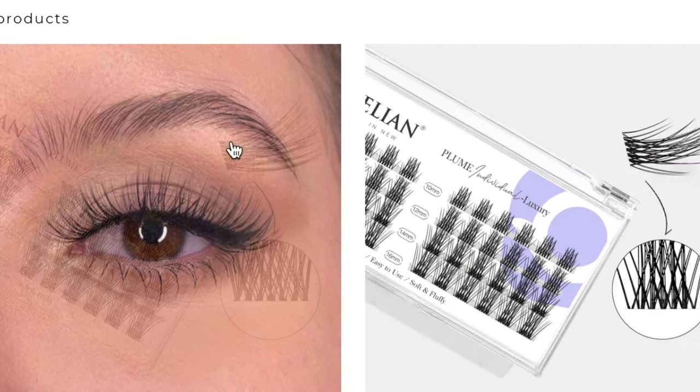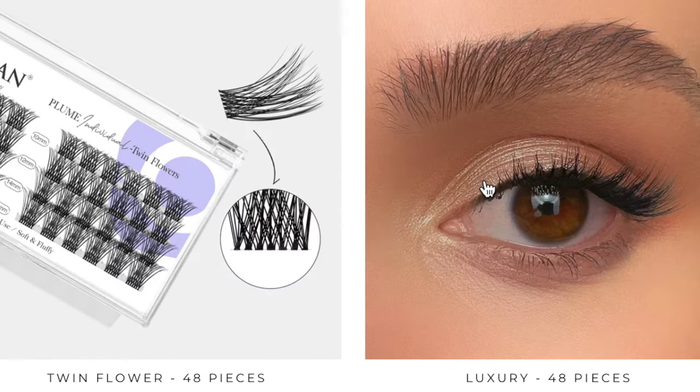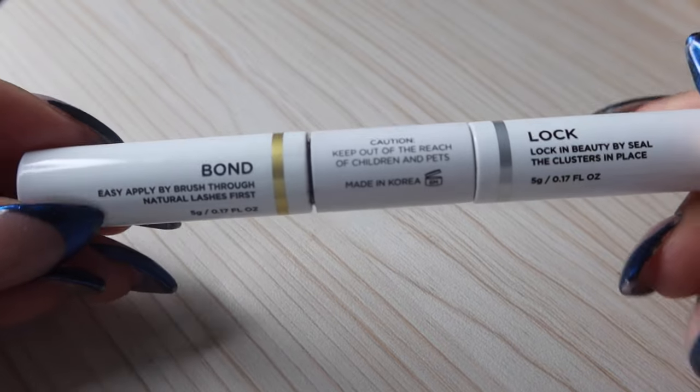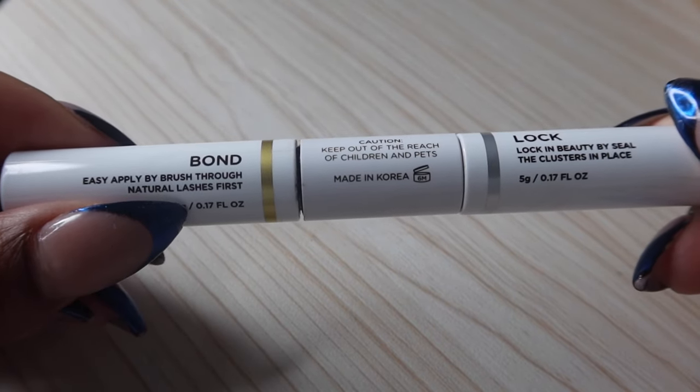One style is Twin Flowers, which I deem to be a little bit more on the dramatic side, and the other style is Luxury, which is more of a wispy everyday sexy look. They also sent me their very own lash adhesive, which I'm really excited about because it's waterproof.